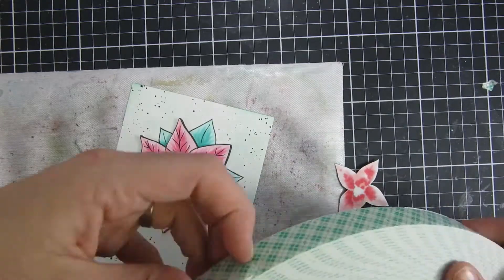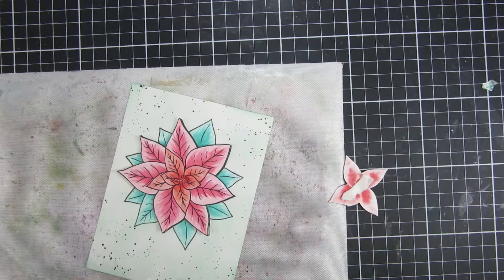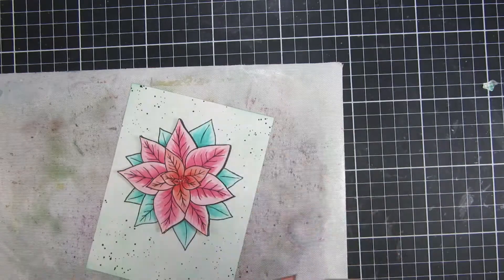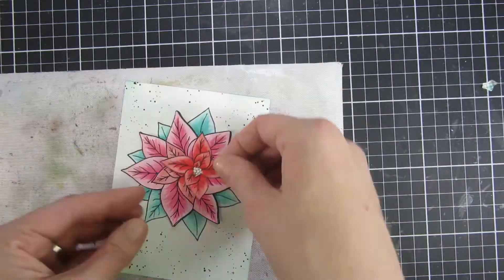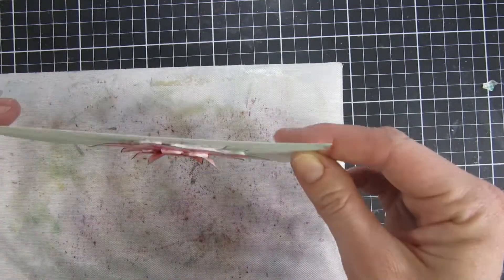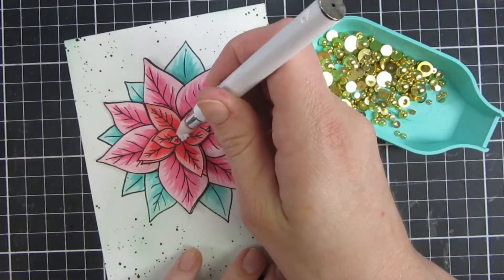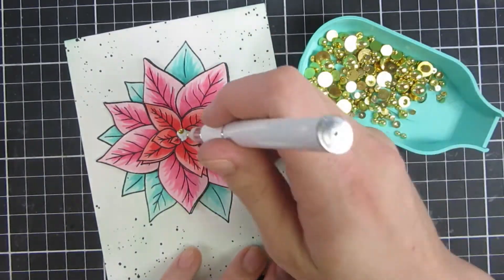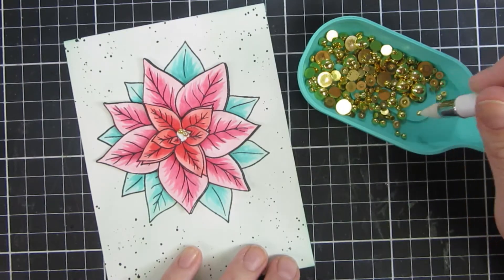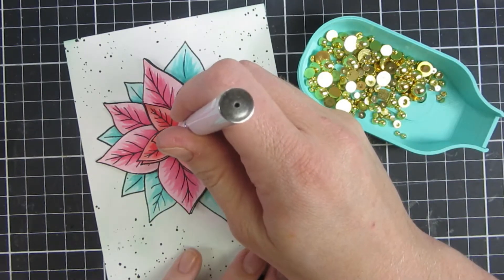For my last piece I also added some dimension. Coloring the image underneath in pretty much the same color really helps bring the flower together and makes it look like a raised image or a continuous pattern. If I hadn't done that I think it would have looked a little strange. For the center piece I went in with some gold bubbles from Trinity Stamps, picked out the smallest ones, used some liquid glue in the center, and just popped everything in.